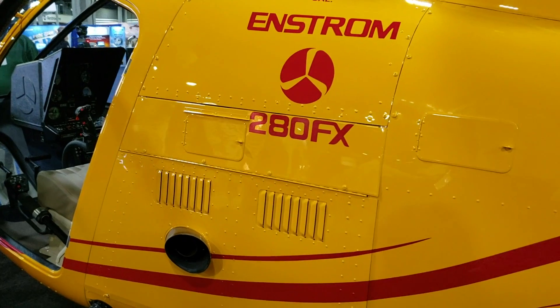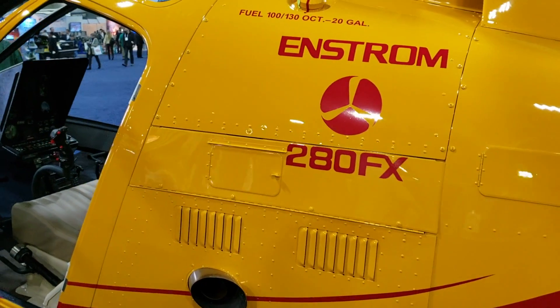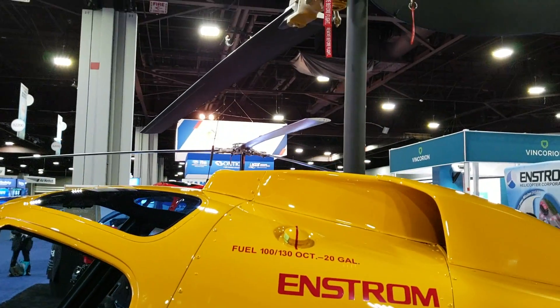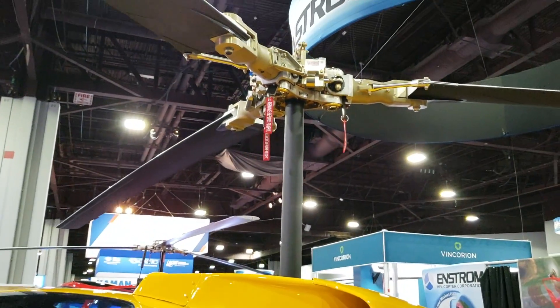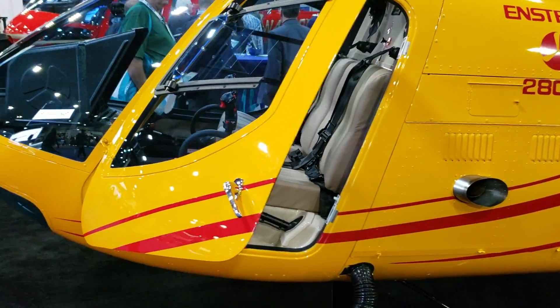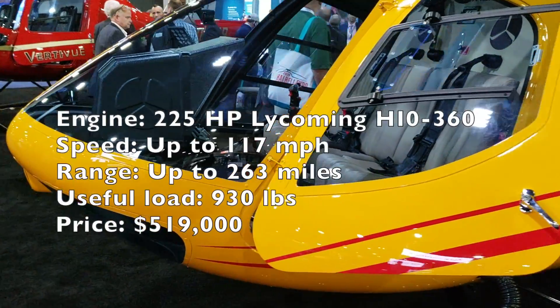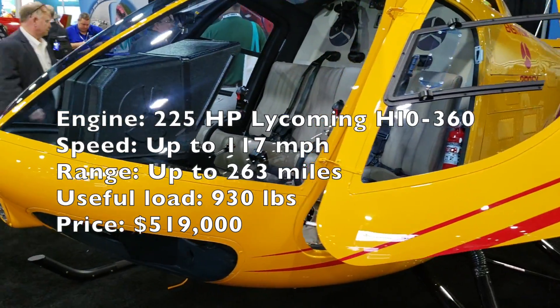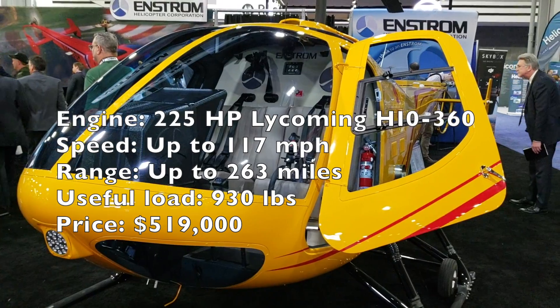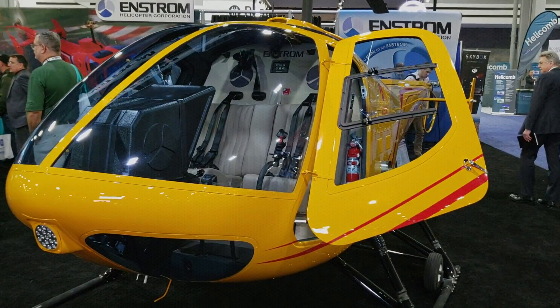In terms of performance, this helicopter is not going to outshine your normal trainer — they all cruise around the same speed, which is about 105 knots. Again, this helicopter has a turbocharged Lycoming IO-360 engine in it, and you get to pay a little bit more per hour for your training.